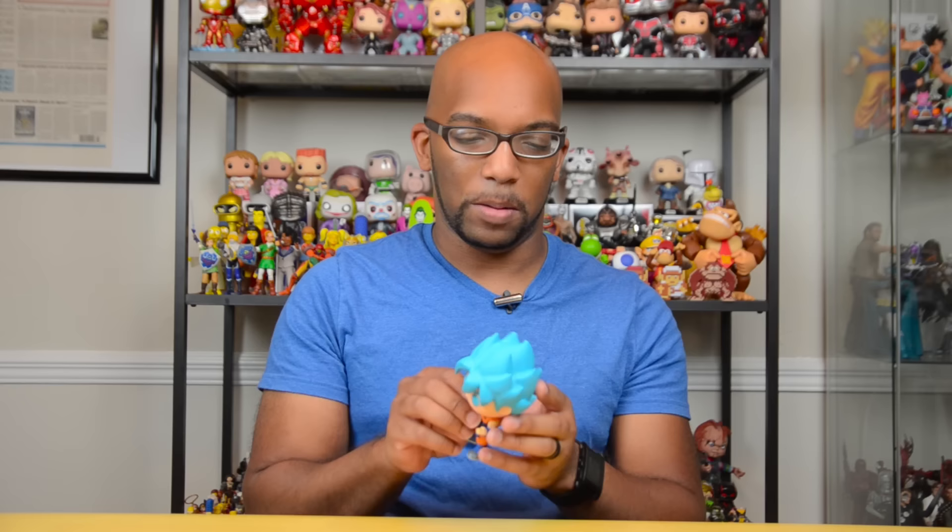As a Dragon Ball Z fan, I just have to get the Dragon Ball Pops. It's kind of one of those things that's not very debatable — if they're around, you just have to get them. Just another Super Saiyan form, a good thing to add to the collection.